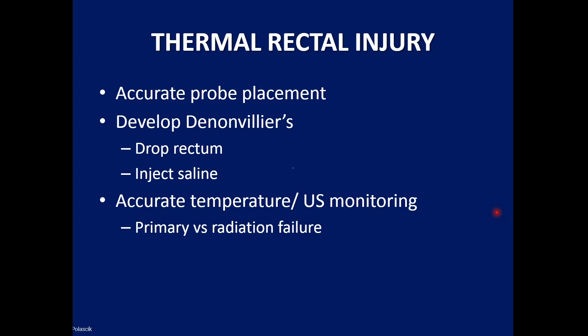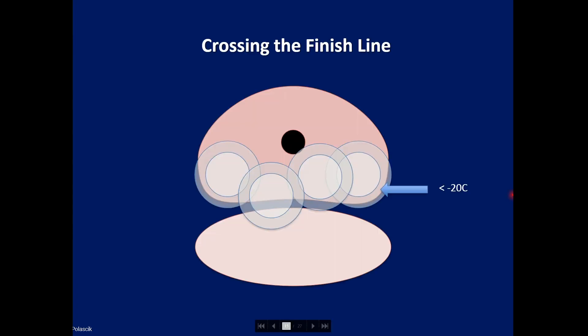To avoid thermal injury to the rectum: first, make sure that the probes are accurately placed. Then one has to develop the de Nonvilliers space, usually by one of two techniques — either dropping the rectum further posteriorly or injecting saline as a protective buffer. Finally, we have temperature thermocouples for monitoring during the freezing process, along with ultrasound monitoring. For men who've had radiation, there is less blood supply to the rectum, so I tend to be less aggressive in terms of the freeze around the rectum.